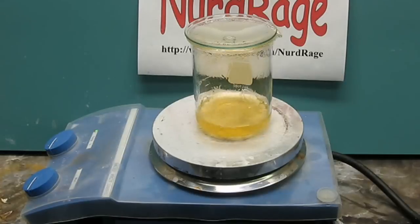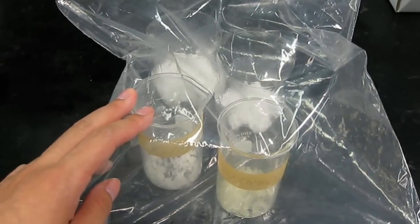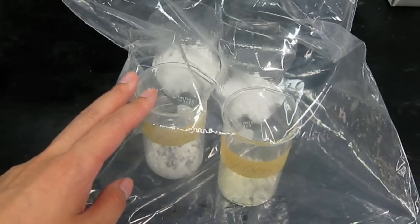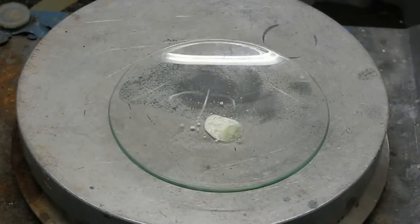At this point take it off heating and once again let it dry. You may need to use the desiccator bag we showed you in a previous video. I found the desiccator bag was a must-have in the summer when the ambient humidity was very high. You cannot simply boil down the mixture because aluminum nitrate decomposes if heated when dry.